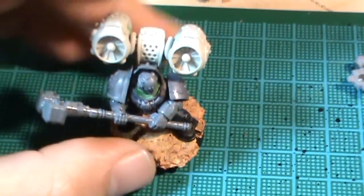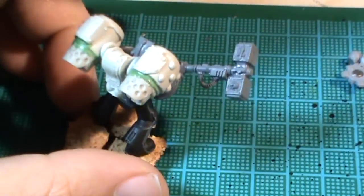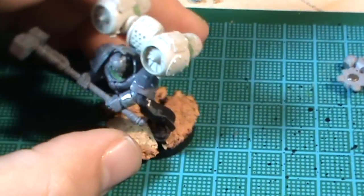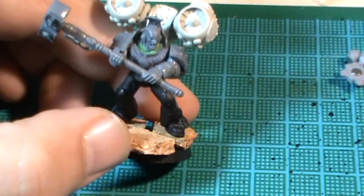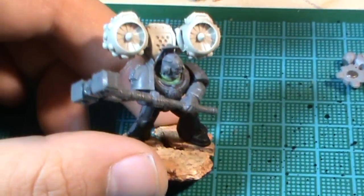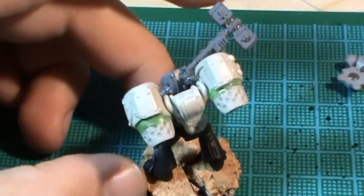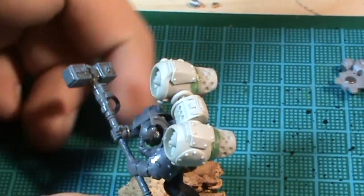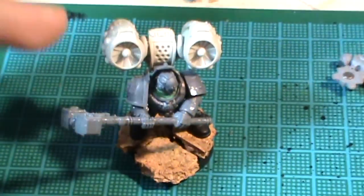Hi guys, another quick video. I just did a little bit of work on last night. This will be my Codicia-Librarian. I know it's pre-Heresy, but this will only be used before the Council of Nikia when the Emperor bans the use of Librarians and Codicias, although they started to use them again once the Heresy was in full swing.